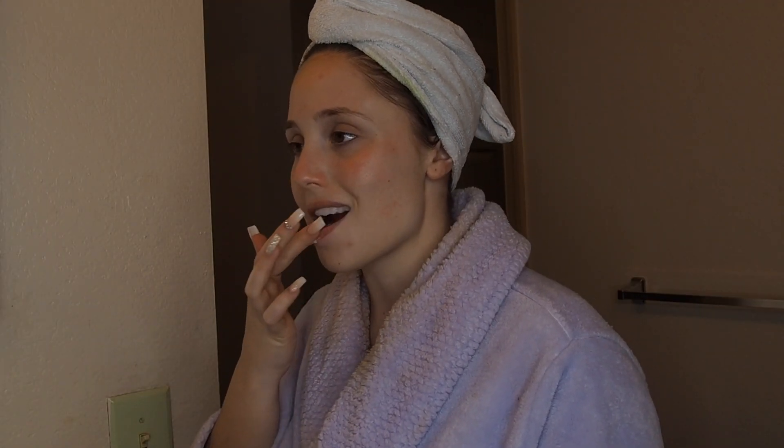Now I'm going to be using this lip scrub — this one is actually just by the brand Chapstick, it's a mint one. I really liked it.